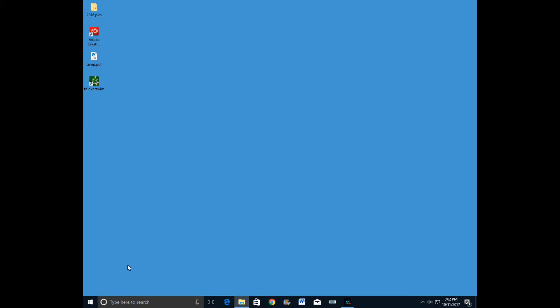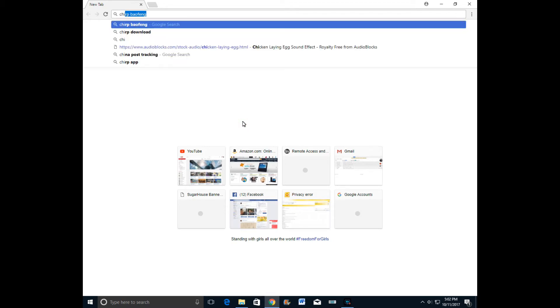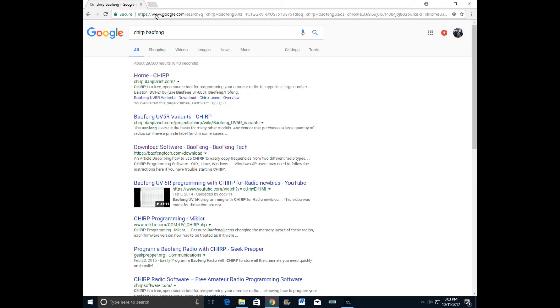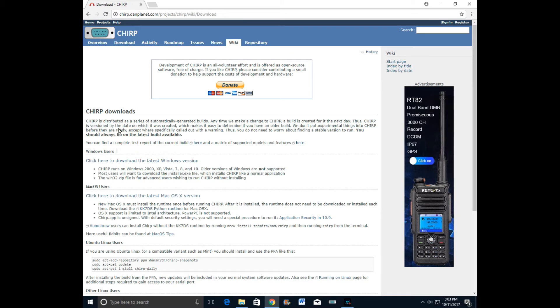For the CHIRP software, what I did is just do a Google search. I went to the second result and right there you can download it. It's freeware but you can donate. Click here to download the latest version — they have Windows or Mac. I downloaded it.